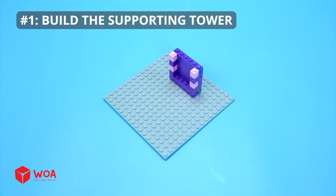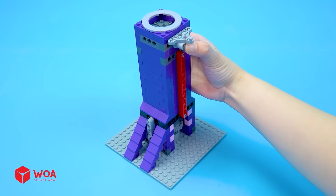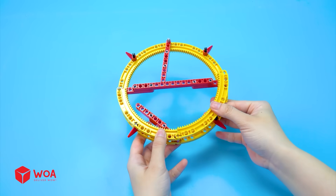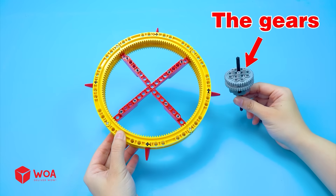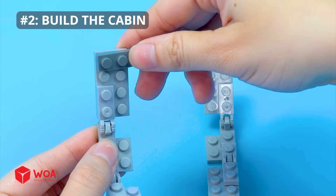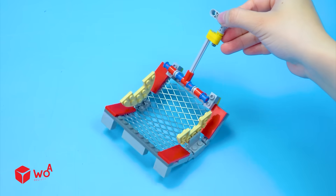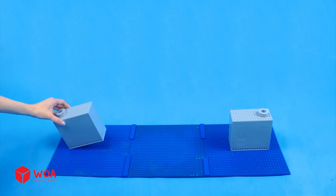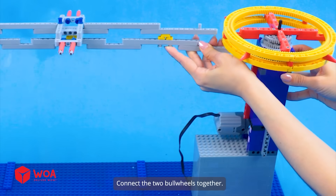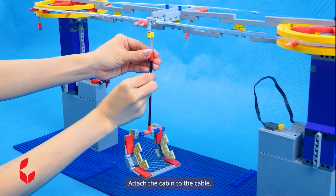How to build the Orbeez cable car. Step 1: Build the supporting tower. Bullwheel. The gears. The motor — connect to the battery box. Step 2: Build the cabin. Metal mesh. These cabins will help push the Orbeez to the harvesting area faster. Step 3: Set up the cable car. Place the supporting towers on the foundations. Connect the two bullwheels together. Connect to the battery box. Plastic tube. Attach the cabin to the cable.